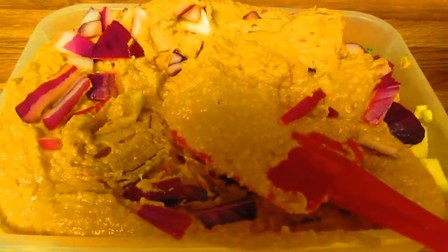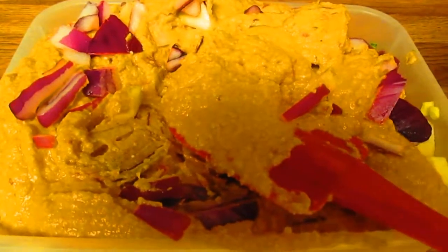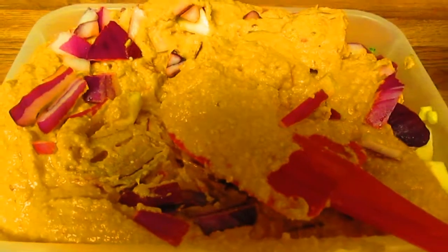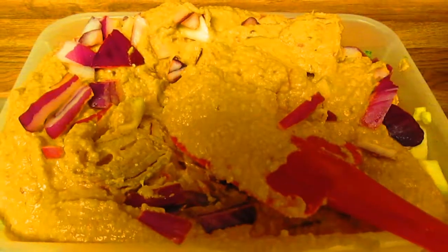The hummus is a little bit coarser because I didn't have tahini — well, tahini is not fresh, it comes in a bottle — but I used sesame seeds, so it gave it a coarser consistency. It still tastes really good though, so I'm going to have some right now.